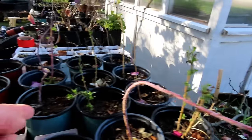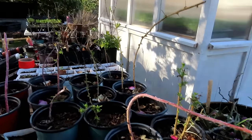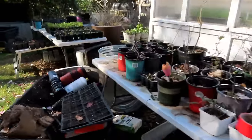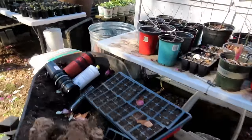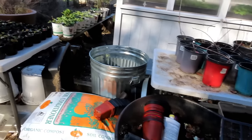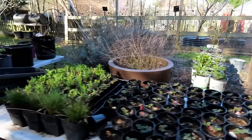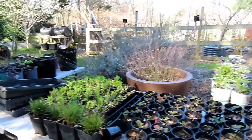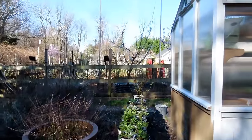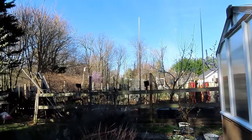These are goji berries — some of them died, but they're all beginning to leaf out. The raspberries will be doing that soon. The combination of this nursery space, the greenhouse, planting indoors, and sticking to my plan — I really feel like my garden is where I want it to be.